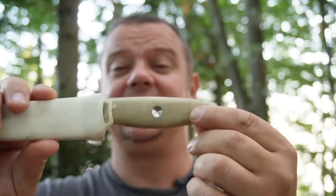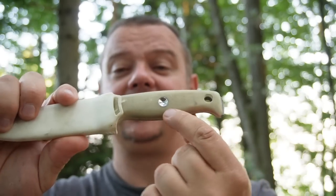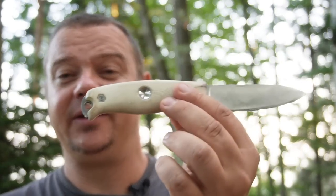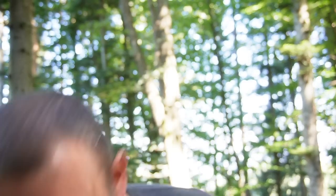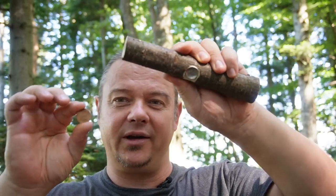So we went to the next idea: a bolt going through the handle with one side concave. But here we had a problem with the injection mold. The final idea — the one we have now on the regular knife — is just a metal piece on one side with a concave depression. For all those who don't have the Venture Pro with a bow drill divot, I will show you how you can make such a bearing block with a coin.